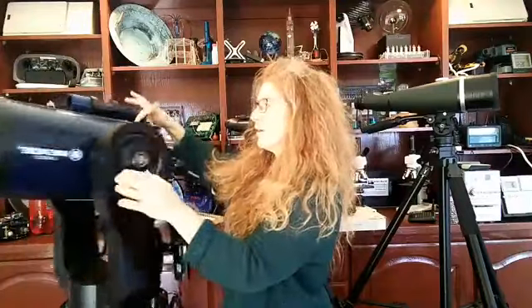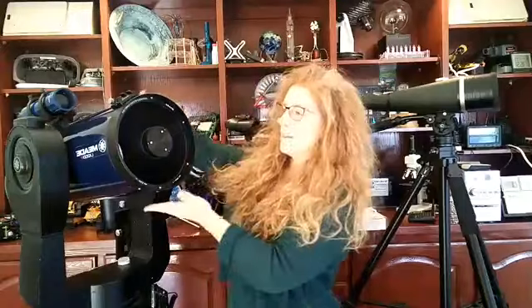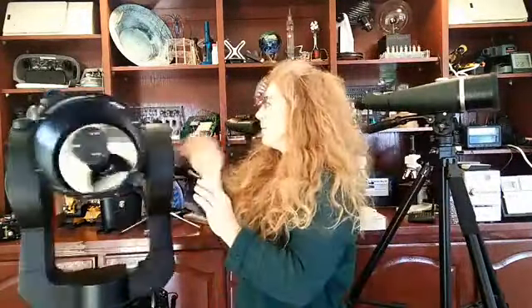If you just joined us, I'm Aurora with Supercharged Science. We are looking at the optics of telescopes — what are the numbers you should be looking for? We talked about the telescope as a light bucket, the aperture, and the diameter of the primary objective that collects all the light. We talked about focal length and eyepieces and magnification. Now — the true field of view.